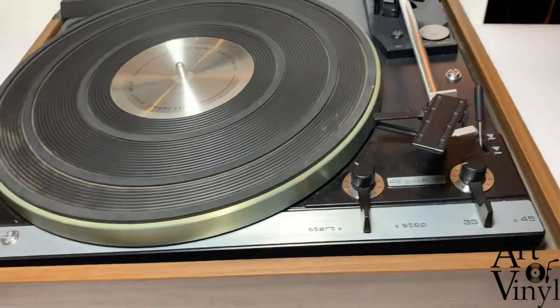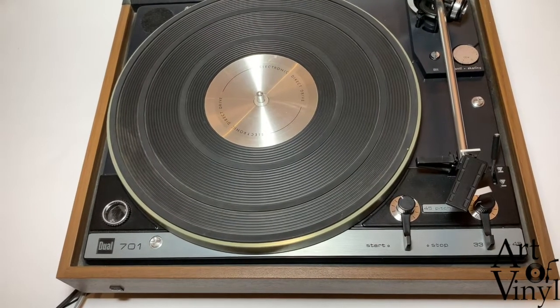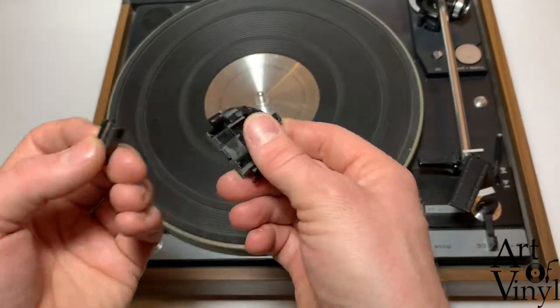Make sure that when you put the platter back on you don't scratch the paint. The next thing to do is add the cable guard again.